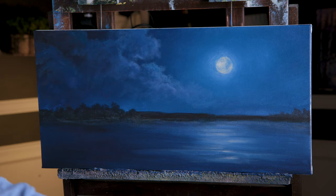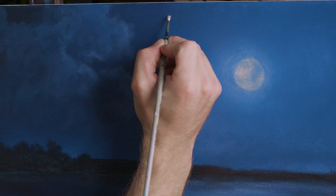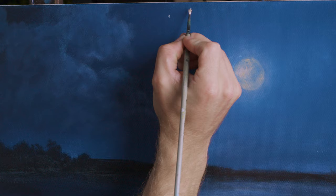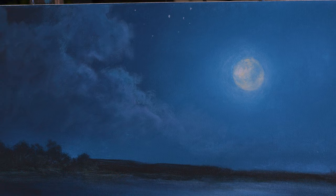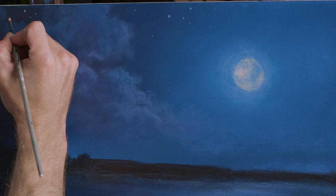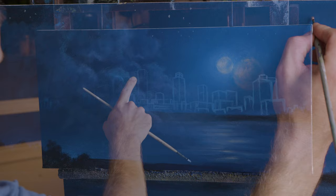The sky is dry, so I think I'm going to put in a couple of stars. Now in real life, would you see stars in a city scene? No, you would not — I'm admitting that right now. If you don't want stars in your painting, you don't have to put them in. But for my painting, I want just a few because I think it'll add something. I don't want any comments about how you wouldn't see stars because of all the other light. To me, nothing reads nighttime scene like just a couple of stars.